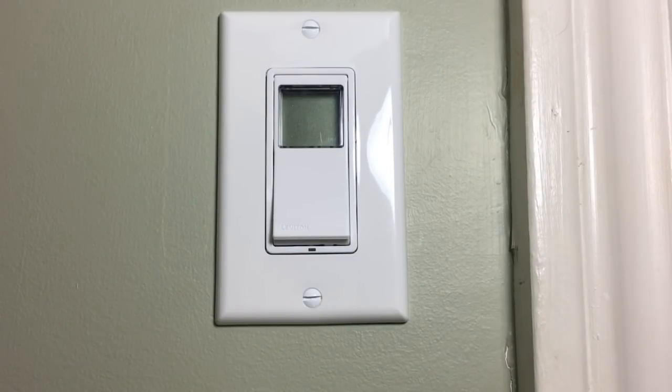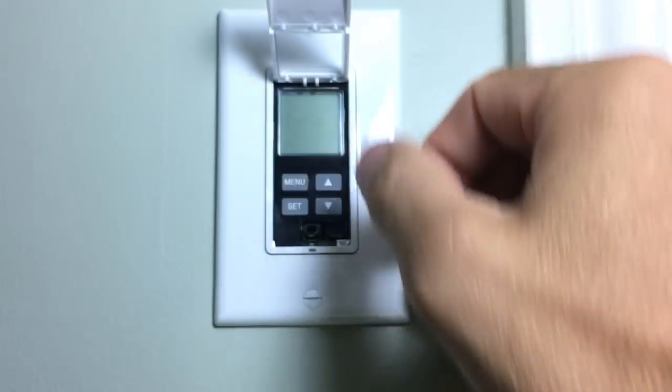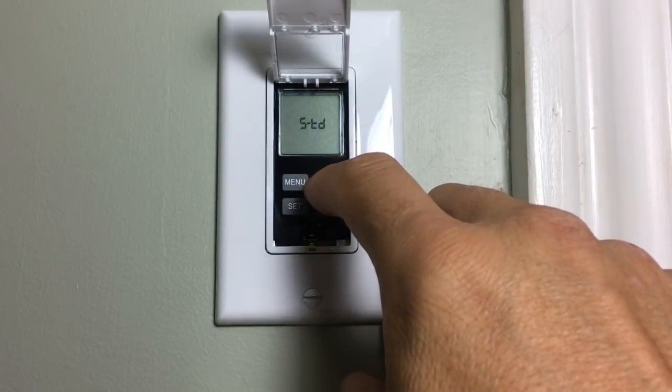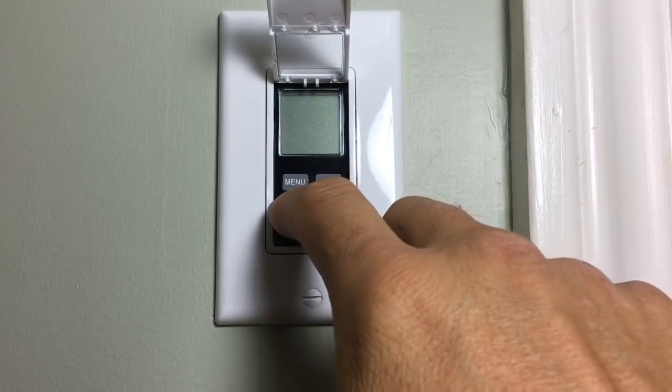If you've installed your switch correctly, you'll see that it flashes 'mode' over and over. Next, you'll want to lift open the hatch and press the arrows up or down until you see pro mode. Once you see that, press set.